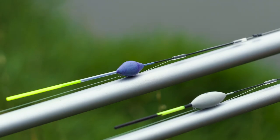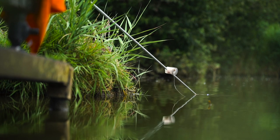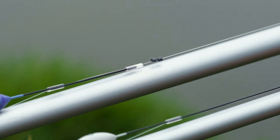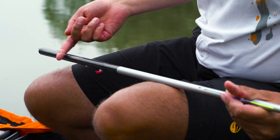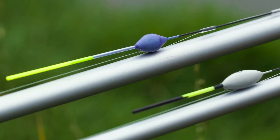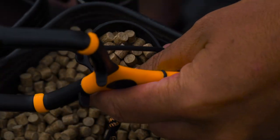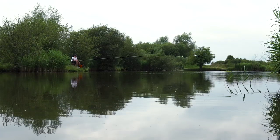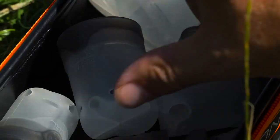The only other rig I use for paste fishing is a margin float. The only reason I use a different float in the margin is because normally the depth is shallower. So I've just got a float that takes two number eight shots — I put them straight below the float, there's no weight down the line. Same characteristics as the other float: long bristle, not too buoyant. Simple as that. Nice, simple rigs for what in reality is a very simple tactic.